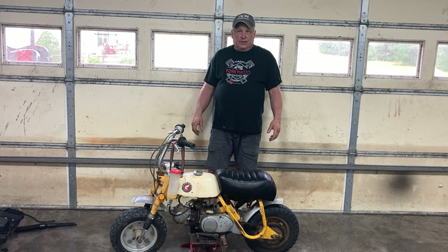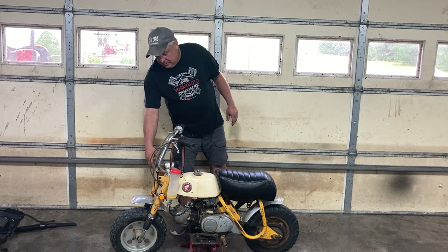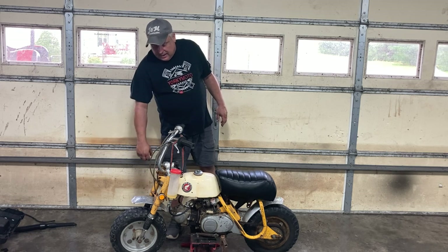He called me up and said he'd like to sell it — dad needs a little extra money. I said sure, I'll come out and look at it. I didn't think it was a 68 because it has headlight ears. Well, somebody has taken it and changed the front forks on it because there's no headlight ears on it.